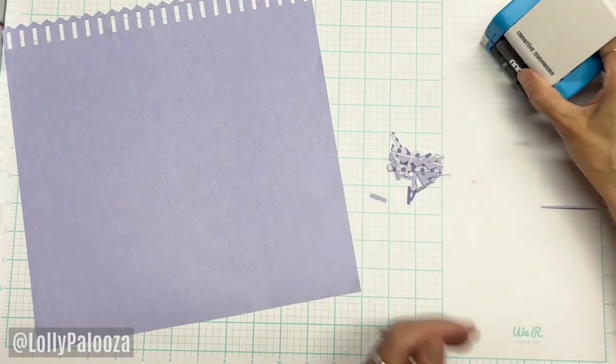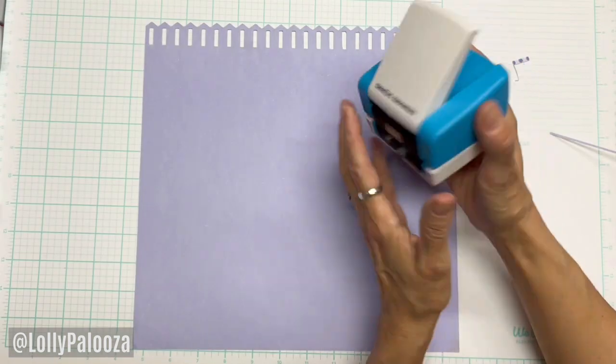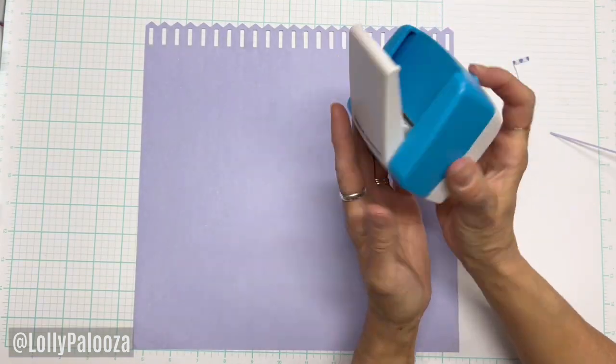Lift up the magnetized arm and you have this! All your little waste pieces are right here, but some of those are really cute and can be used for confetti. This is called the Picket Fence. When you want to get the cartridge out, just push this little knob and it will fall out.